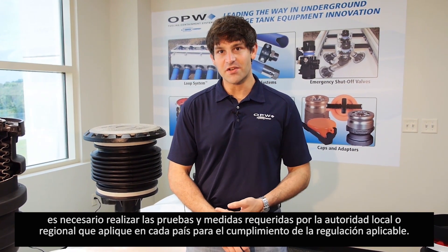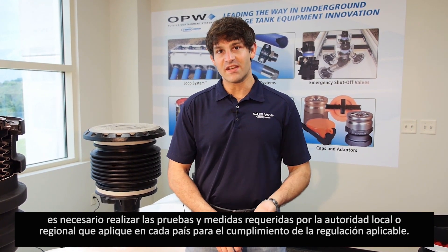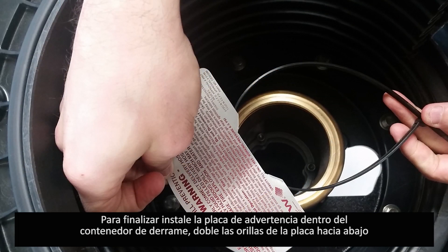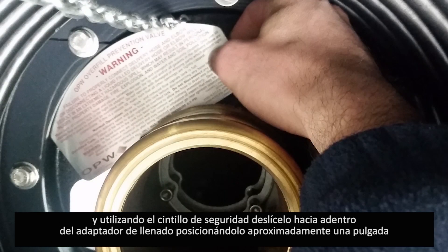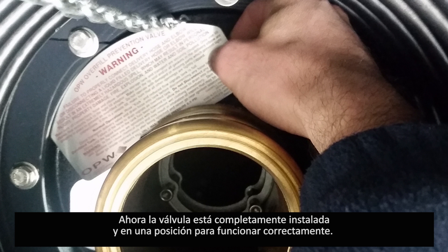Now that you have the 71SO correctly installed and oriented in the tank, you will need to complete any tests and measurements required by the local authority having jurisdiction, as well as any state or national codes that apply to your region. Next, install the warning plate inside the spill bucket. Bend the three warning plate ears down, then slide the tie wrap over the warning plate ears and position the warning plate against the riser pipe approximately one inch below the adapter. Tighten the tie wrap securely. The valve is now fully installed and in operating position.